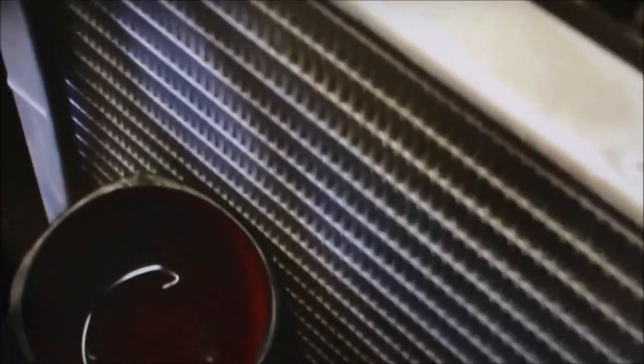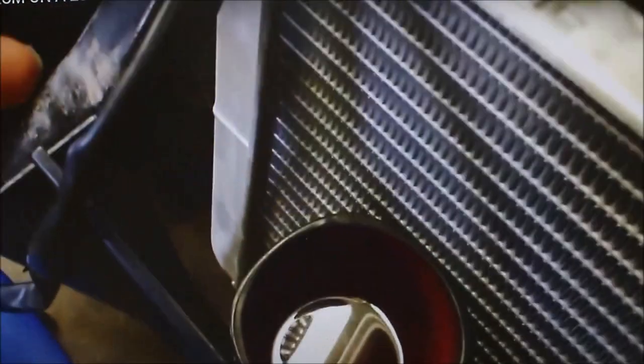I let the wires soak in there — that'll clean all the green corrosion off. I had it sitting for five minutes and it cleaned up pretty nice. Those were all green when I pulled them out.